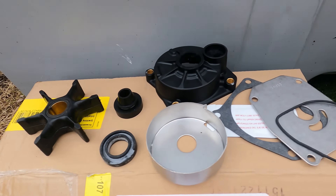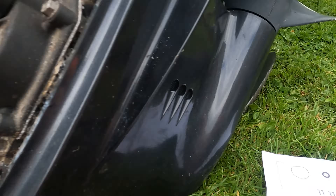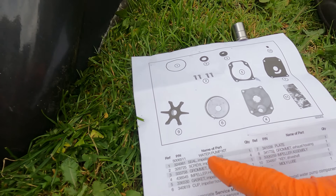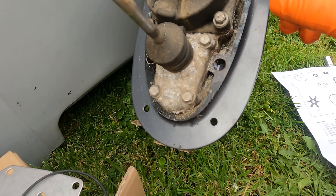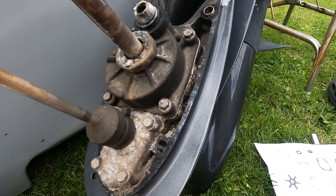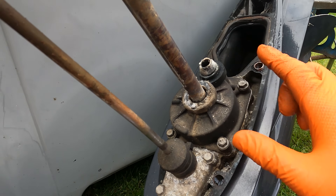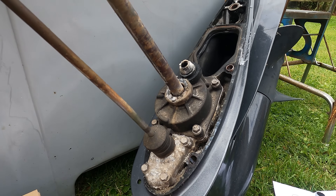Here we have all the parts laid out — we've got some new bolts and the documentation, which refers you to the service manual. The first thing we're going to do is remove the old top cover, which is held on by four bolts. The size of these four is 3/8, so we'll remove those now and see the condition of the water pump.